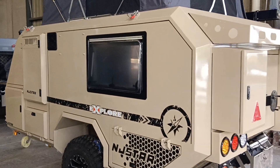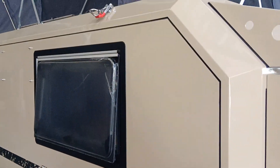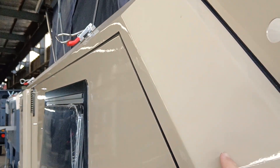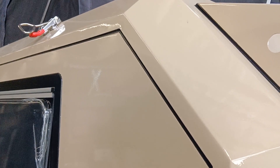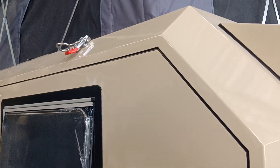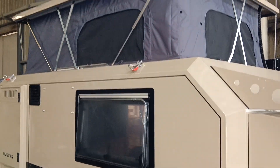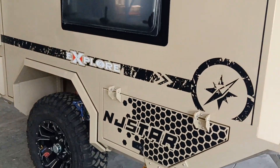Let's first start from this hatch and take a look at the surface. This surface is really smooth and shiny because it has a vinyl sealing on the surface, which gives it top waterproof and dust-proof ability.